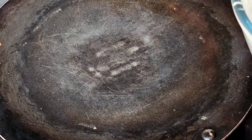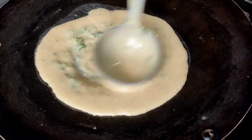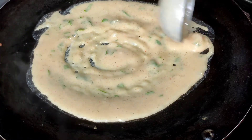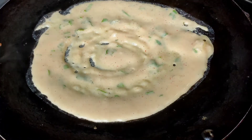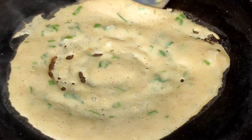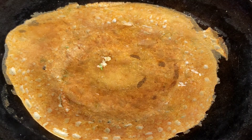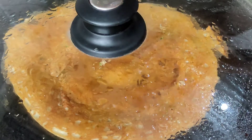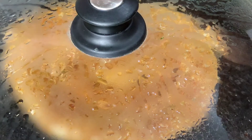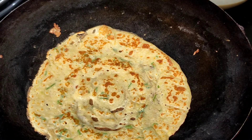The pan is getting heated. We pour one ladle of batter onto the pan and spread it out a bit, making sure to cover the edges. We wait for one side of the crepe to turn golden brown in color, then flip it to cook the other side. You can also use a lid to cover the pan so the batter cooks faster. The other side is now cooked — the potato crepe is ready to be served.